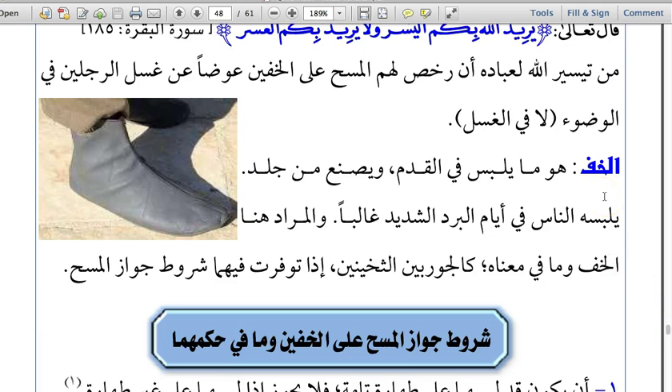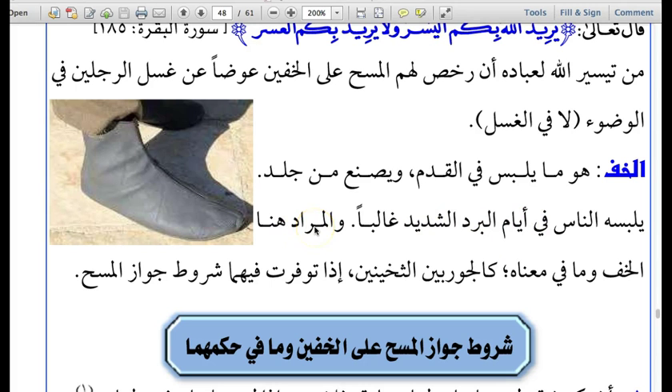The chapter begins by giving you the ayah of the Quran and a brief explanation of that ayah. The Musannif is giving you the linguistic meaning of the word Khuf. Khuf is the singular for the word Khufayn, and Khuf is that which is worn on the feet and has been manufactured from leather — from animal skin. People wear leather socks in days of severe cold.